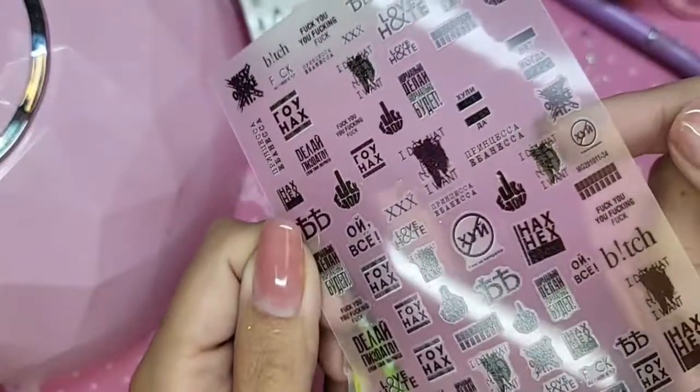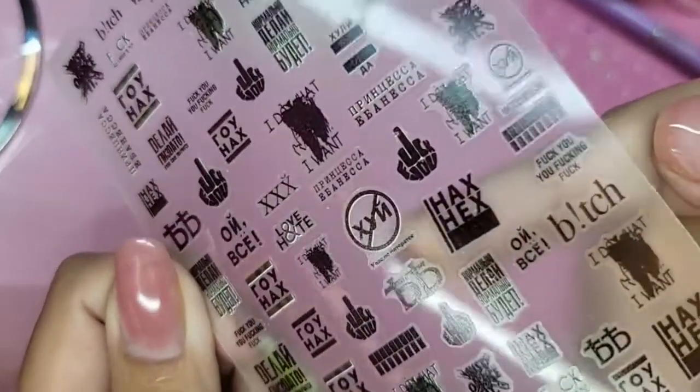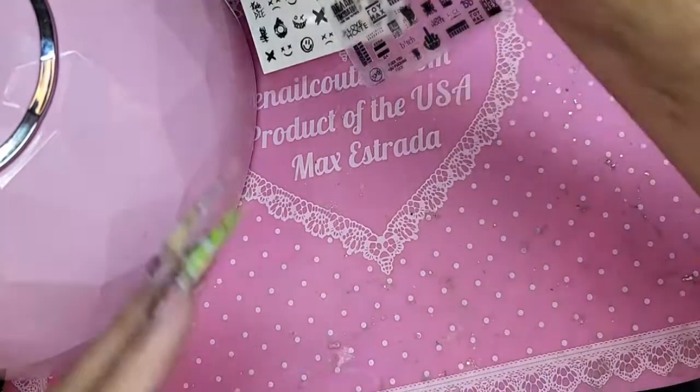I just think Russian bad words look really sexy and fun, and these are so dope. Look at that one right there and the one on top of it — I had it actually on my middle finger.